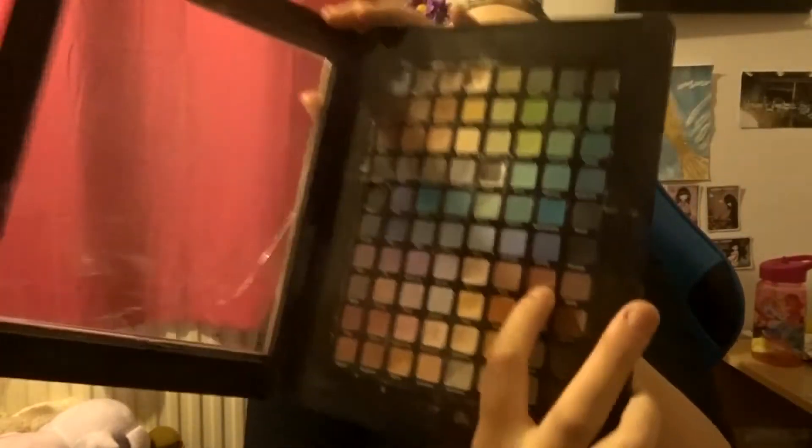Next we're going to do my eyes. I kind of want a black smokey crease and then a red lid, because I think that would look amazing. You know how people use lipstick as eyeshadow? I think I'm going to try that using 'Siren,' and obviously I'll use black eyeliner to smoke it out a bit. I'm going to get some washi tape and put it here so I can get a nice, not-messy eyeshadow line.